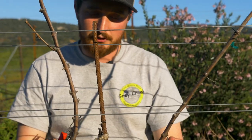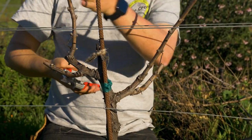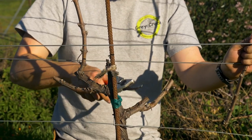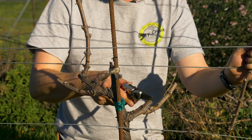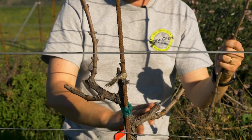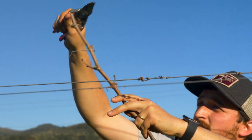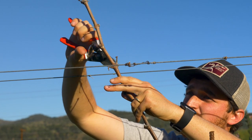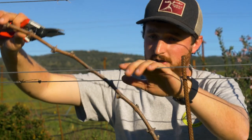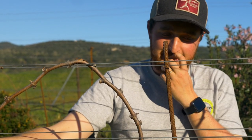Once you have those spurs established, we only want one cane this year. I'm going to choose the stronger of the two canes — these ones are fairly equal. I'm going to make this cut not too close to the spur we're leaving; we want to leave a little bit of space to allow for dieback. We don't want the dieback from this wound to go into the trunk of the vine. Then this shoot, pruned to vigor — cutting it to where the diameter is adequate — will be the cane for next year. It will be arched over and tied, and that is the vine for next season.